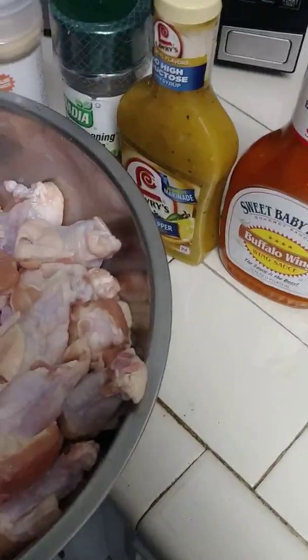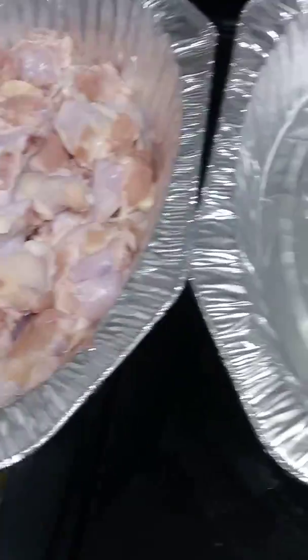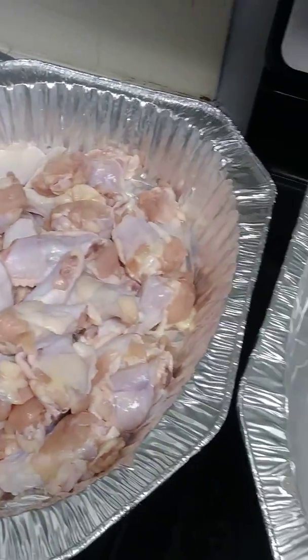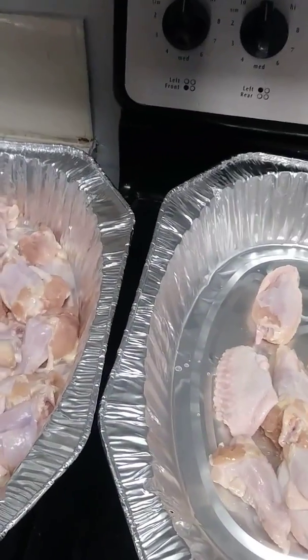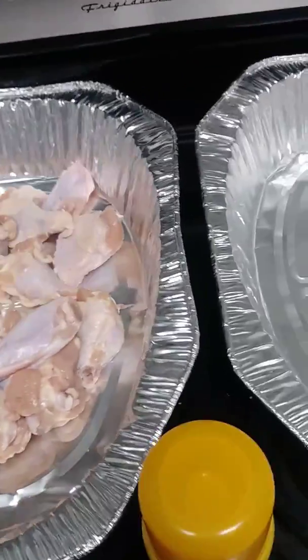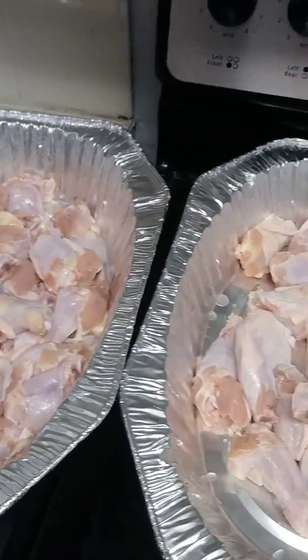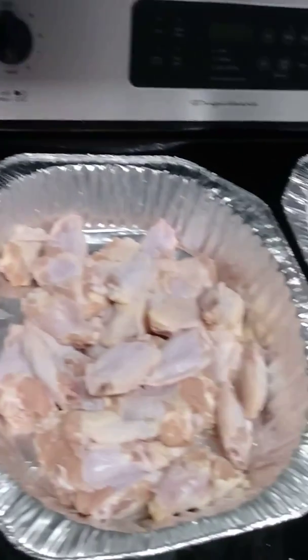Still grabbing chicken, still throwing it in — same process. That's about enough right there, put a little more in. Now the rest goes on the other pan. I'm gonna skip ahead a bit — I don't want to waste recording time just putting chicken in the pan. The most important part is the seasoning. This is the marinating process because it's gonna marinate overnight — we're not making the wings this early.